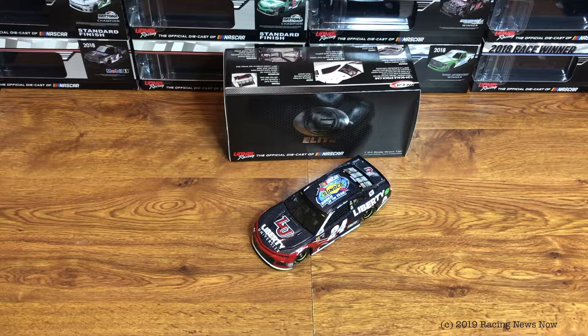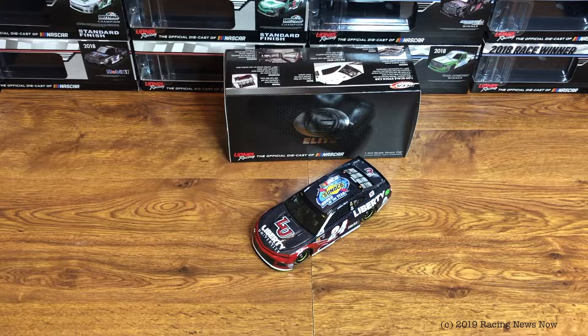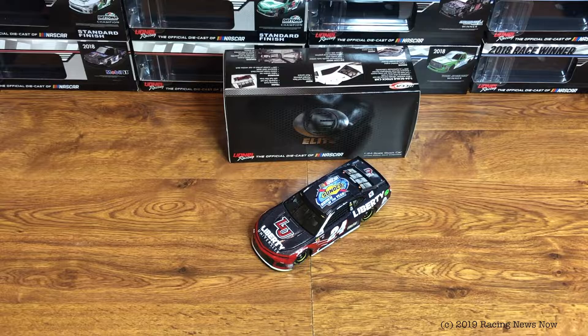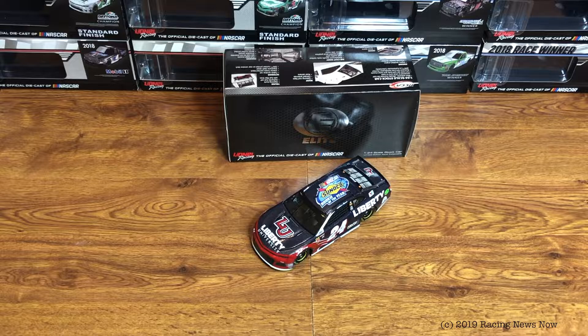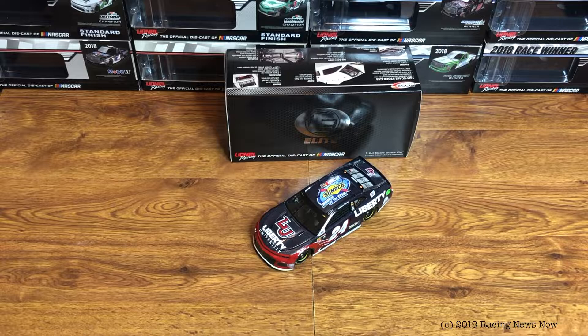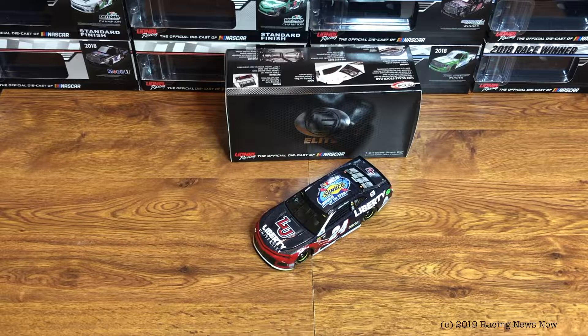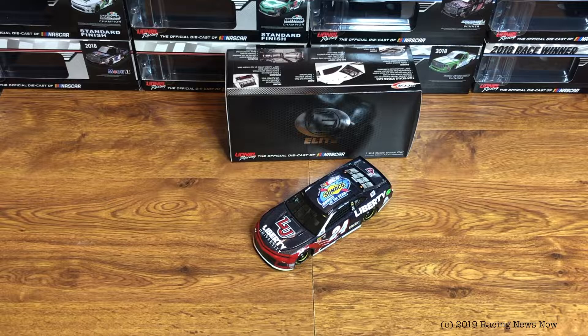Next week on Diecast Review we will be getting into 2019 raced versions, and we'll kick it off with Denny Hamlin's Daytona 500 winner. Jimmy's Clash win and Logano's Duel win are out so far. The Annette Xfinity win should be out sometime soon — I think that may even be shipping this week. The Austin Hill Daytona win got DMP'd, as did the Harrison Burton Arca win, so we do have a couple more Daytona wins that will eventually show up. But the first one to review is the Denny Hamlin Daytona 500 win.